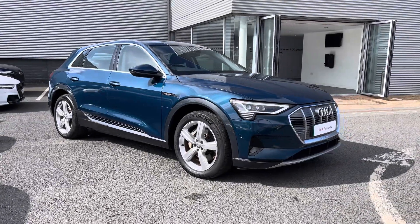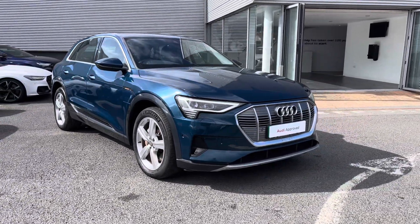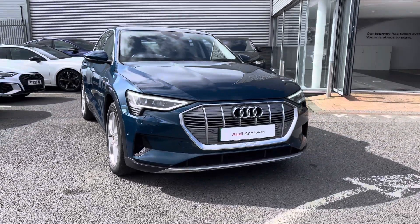Hi there, my name is Dan from Carlisle Audi and today I'll be taking you around some previews of Audi. Here we have this lovely example of an e-tron Technic 50 Quattro finished in Galaxy Blue metallic paintwork.